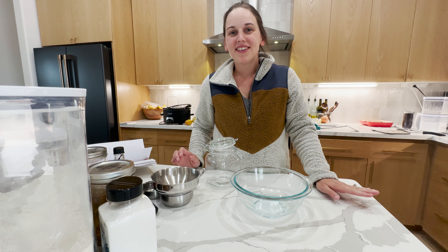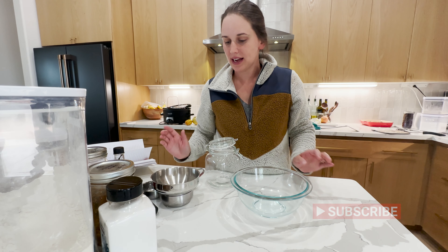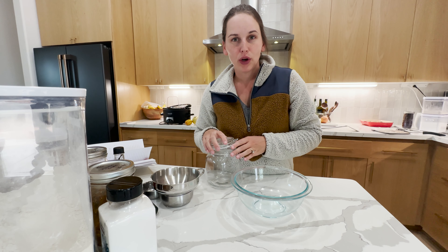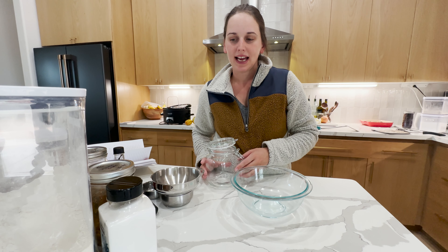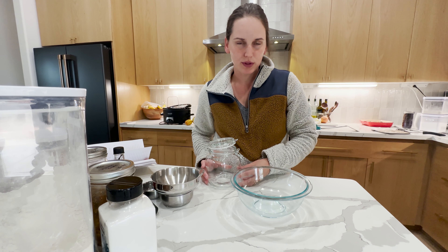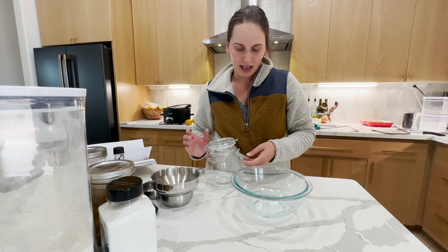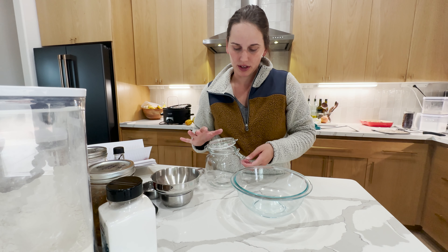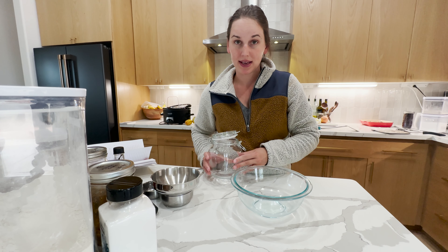Hi, welcome back to another video. So today I'm just bringing you guys a really simple dry mix video. I have been working on a lot of homemade Christmas gifts this year and I wanted to do something a little different. I know a lot of people do this but I personally haven't done this in quite a few years and I decided to bring you guys a dry mix video.